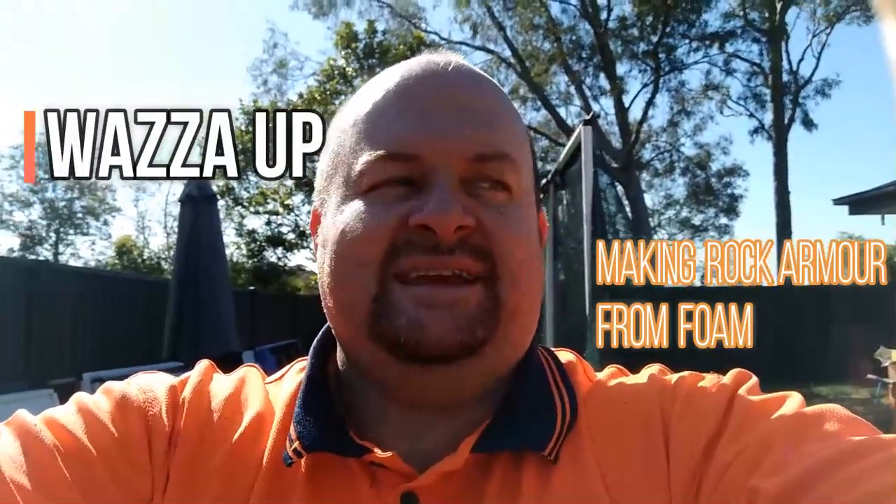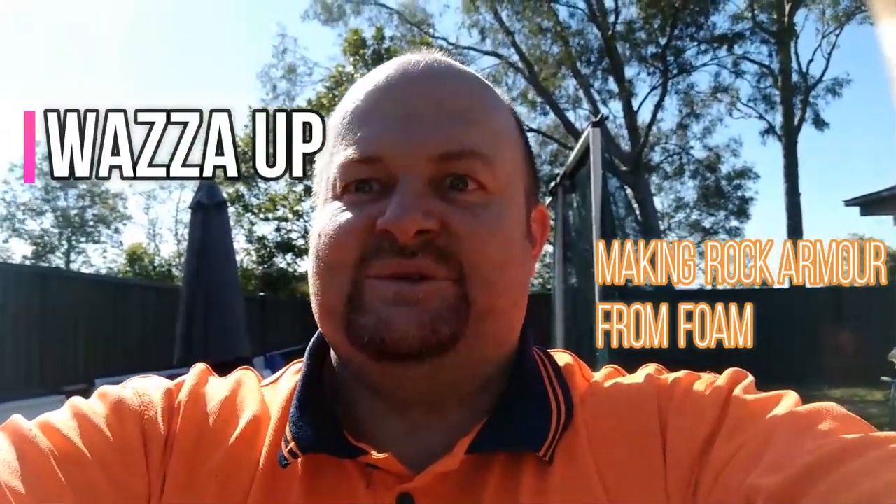Hello Ozra fans, it's Wazza here. Today I'm going to make some foam armor. I'm going to make the armor look like rock armor, so I'm going to get into it and show you.